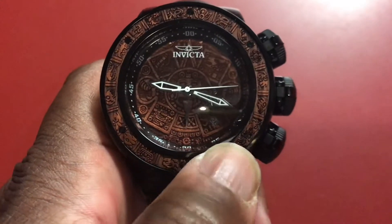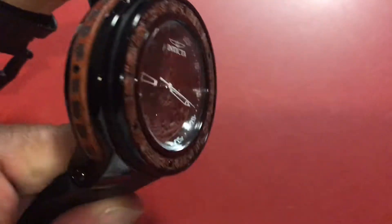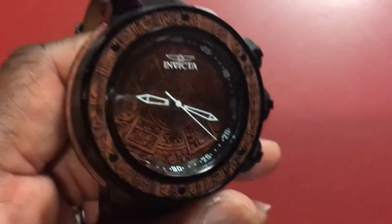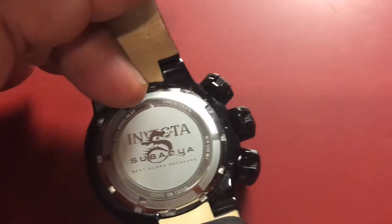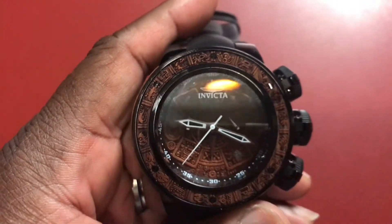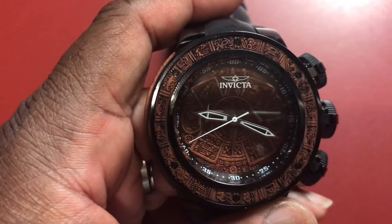The bezel is wood and on the side here is wood — this thing is hot. Let's turn it around. Got the Sub Aqua stamp on the back. This is a great watch, actually one of my favorite watches.